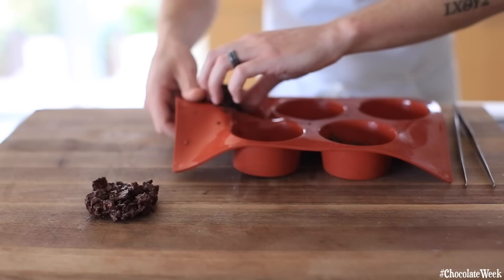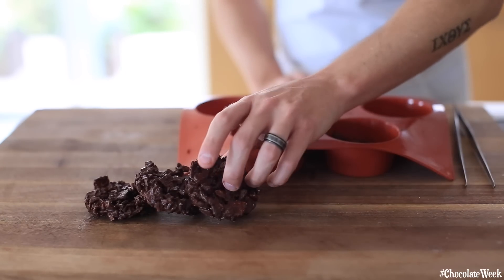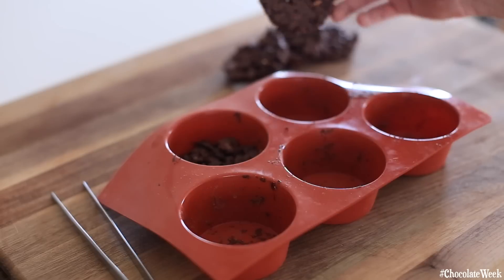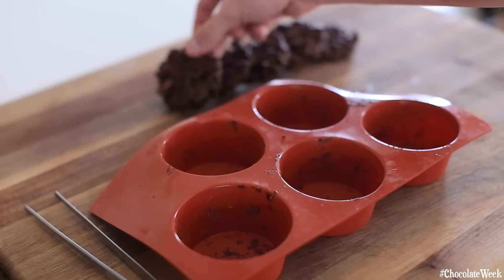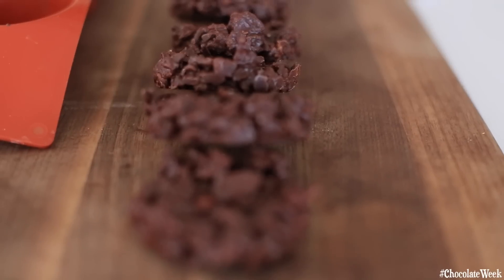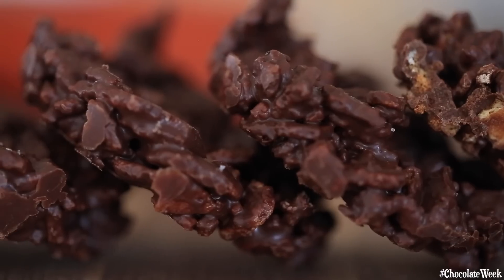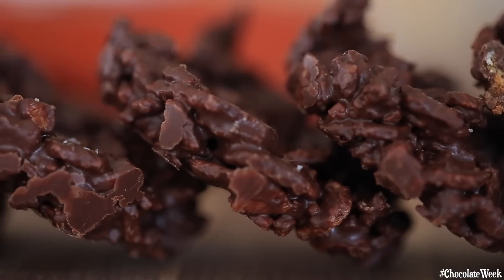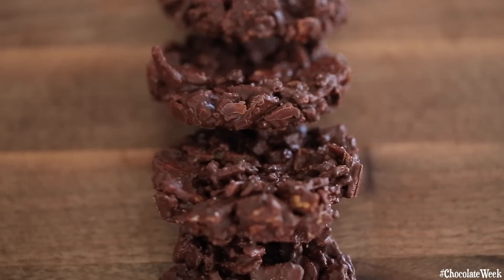Once that's done, you're going to take them out of the molds and enjoy them, share them, pass them around with family and friends, and enjoy a very crispy and chocolatey experience.